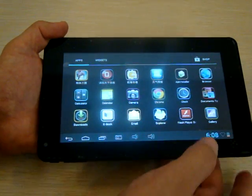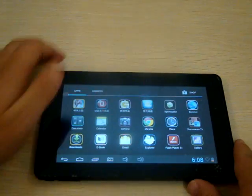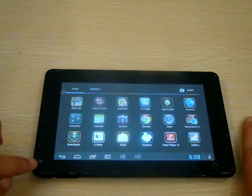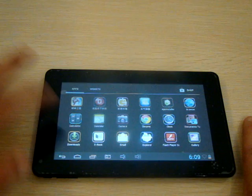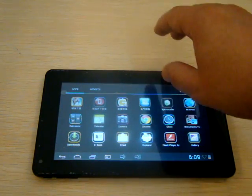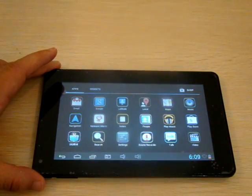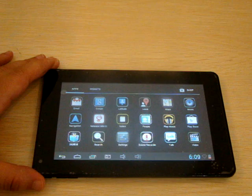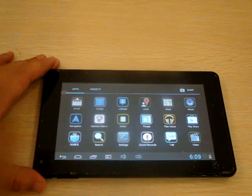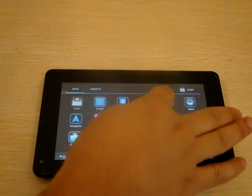It has Flash Player pre-installed — version 11.1 — Chrome, camera with a front camera at 0.3 megapixels, download manager, and a web browser (we may go into some web browsing in the next video). Also Gmail, a navigation system, and the Play Store where you can download free and paid applications and games.